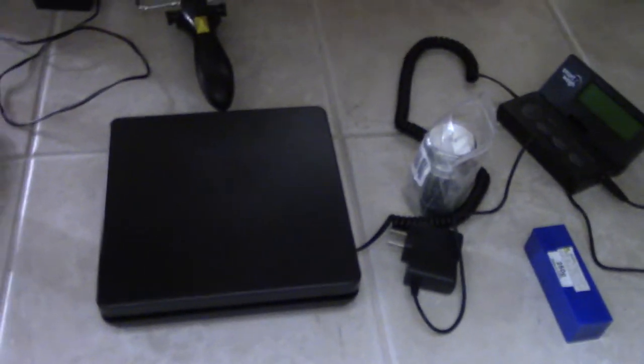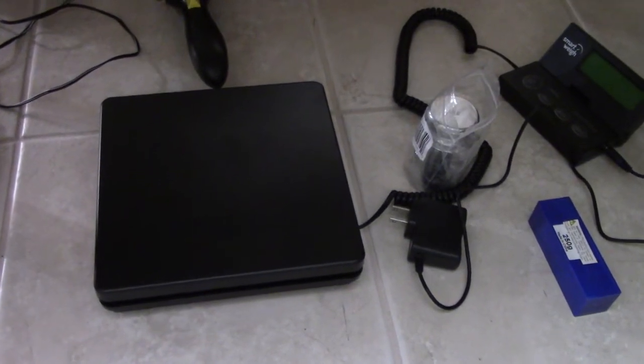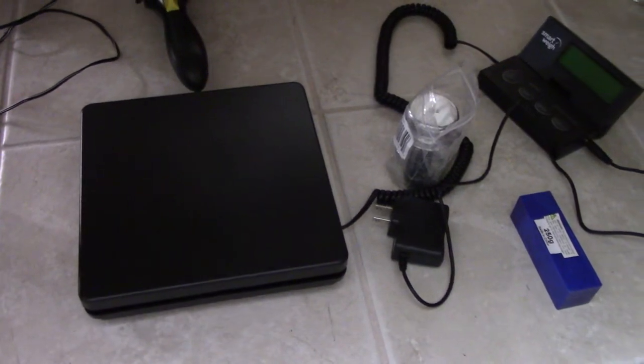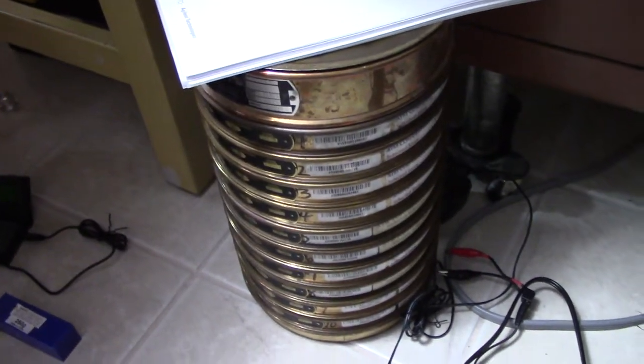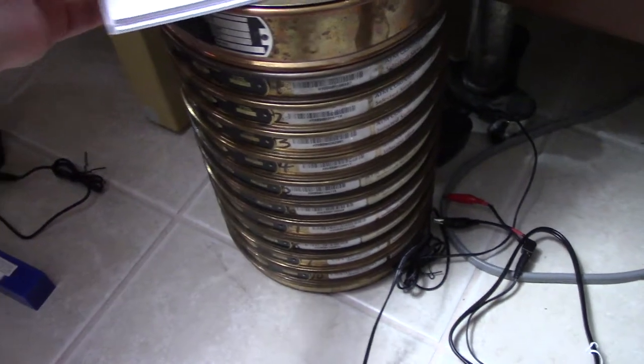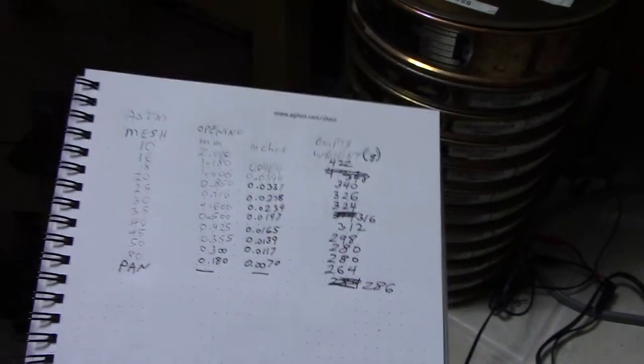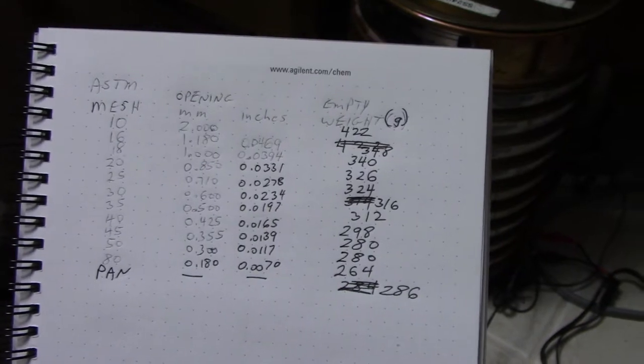A second potential future video: I purchased a digital scale — I'll say scale because it's not as accurate as an analytical balance. I also have a set of sieves I found at an antique flea market. I've already recorded the tare weights of all the different sieves and the bottom pan, so I can do a more in-depth breakdown of the Woodland Scenics fine ballast.